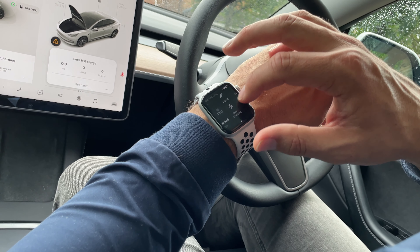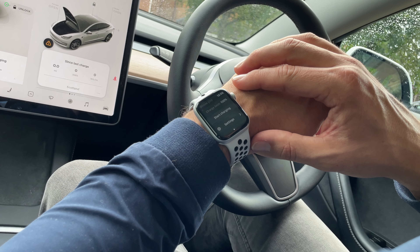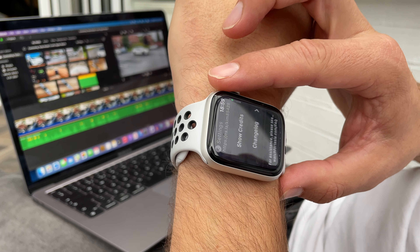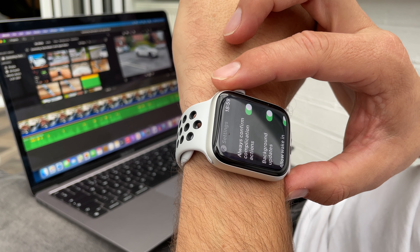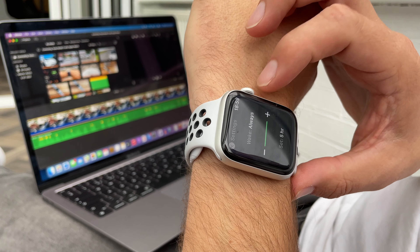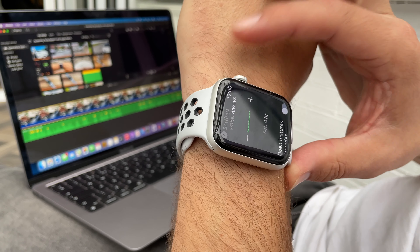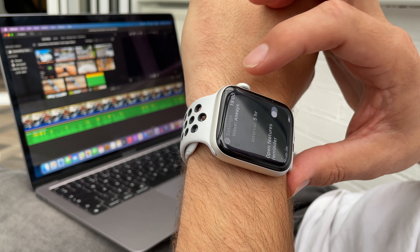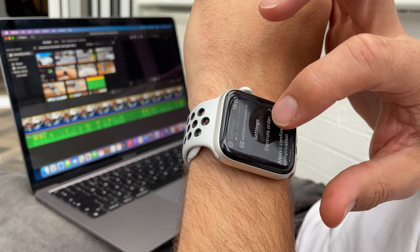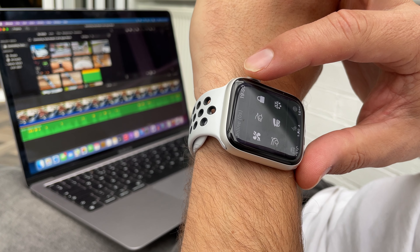One of the things that bothered me when I downloaded this app, other than giving it my username and password, was: will this app drain the car battery by continually waking the car up to pull information? Well, there are a few settings that can be changed. If you want at-a-glance information you'll need to keep background updates switched on, which will take information from the car, but the downside is the car will be waking regularly. By default the watch checks the car every hour. You can change this — I've changed mine to the maximum of five hours, as there's just no need to keep waking the car up all the time. While in these settings you can also change the control order, which gives you more quick controls on the main screen.